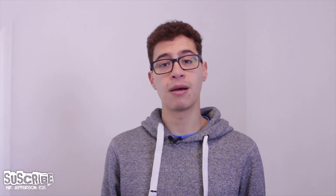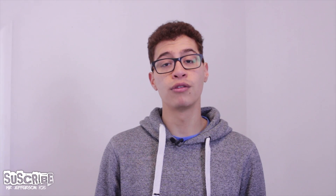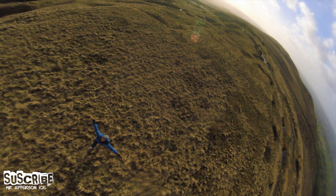Hello guys, welcome to my channel, Mr. Jefferson105. On today's video I have a cool thing to show you. I've been playing around with an idea from a video that I saw on a Kickstarter campaign, which involves throwing your GoPro really high up and you can get cool pictures like this.